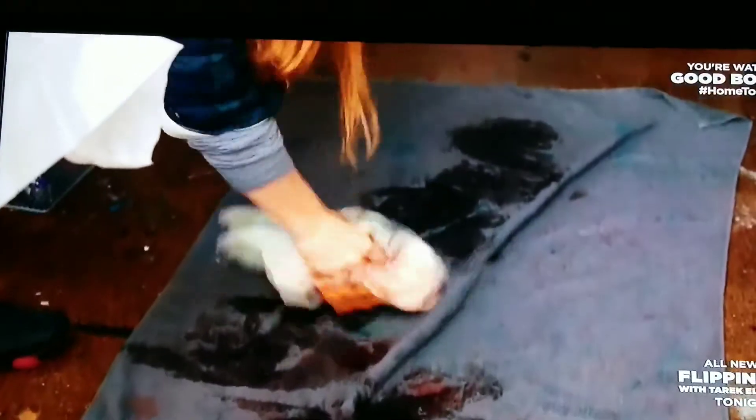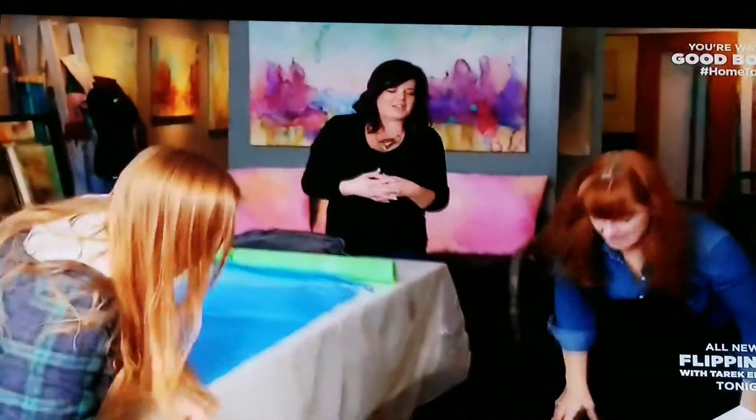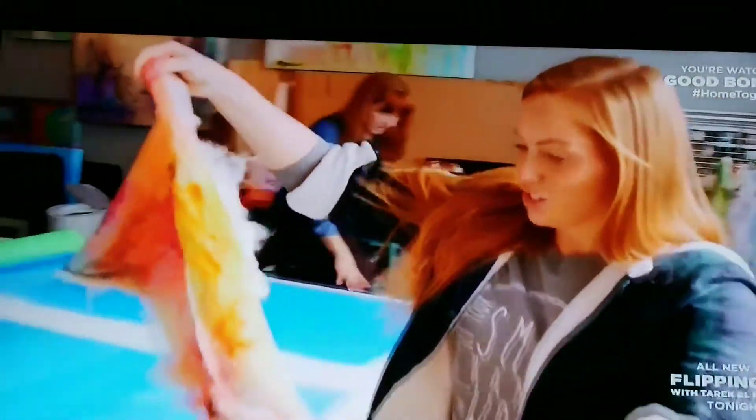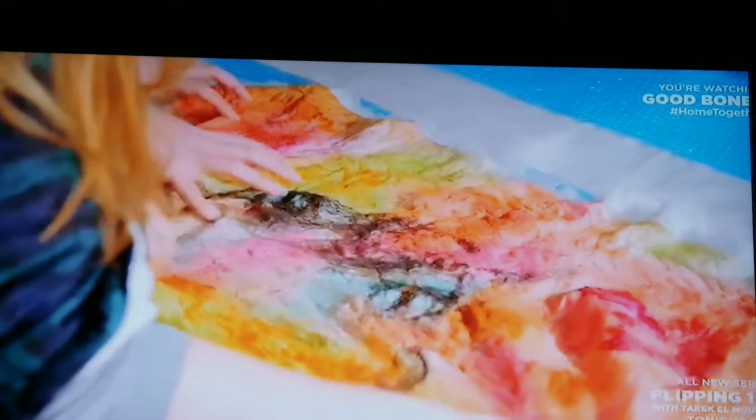Then you just throw it on the ground a bunch of times. What this does is it shocks those wool fibers and it will start to really shrink up. Oh wow, it did shrink a lot. Yeah. So that's where you get all the texture.